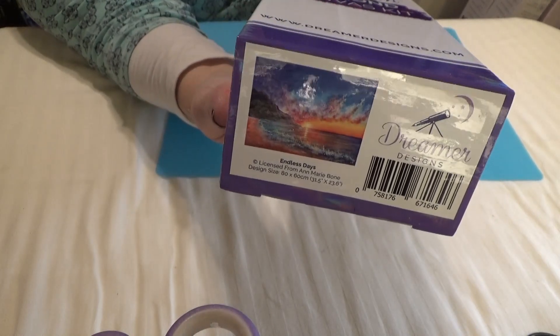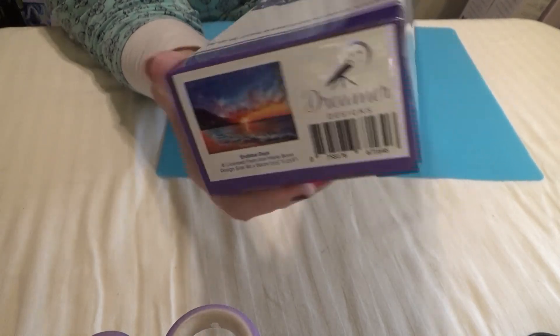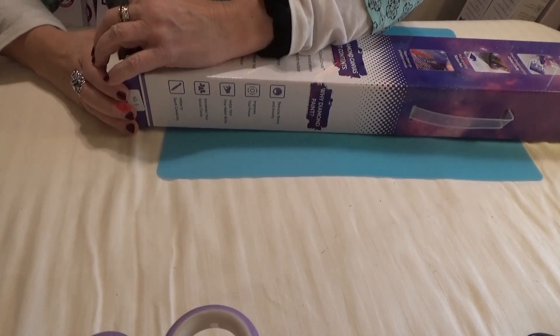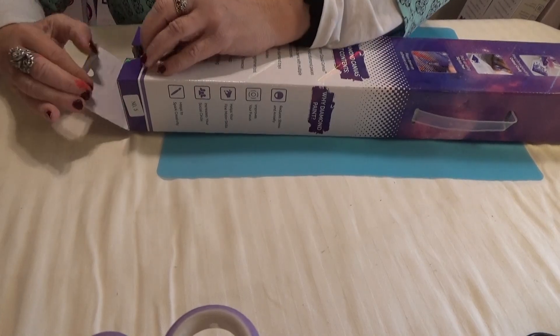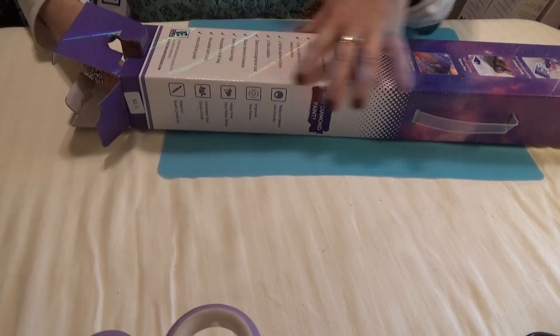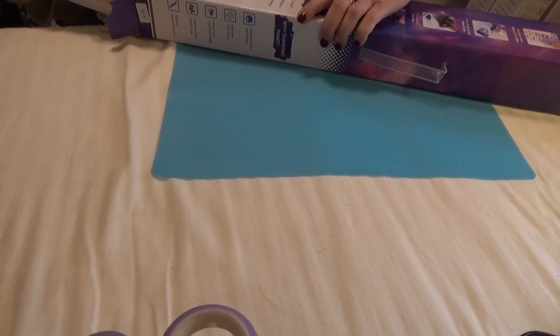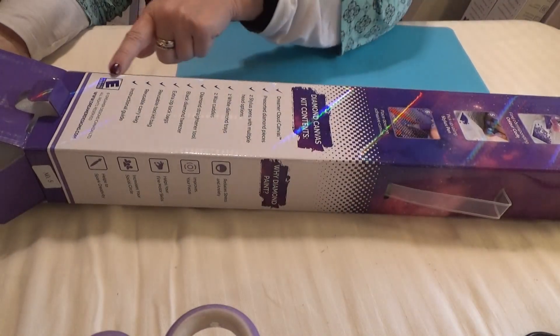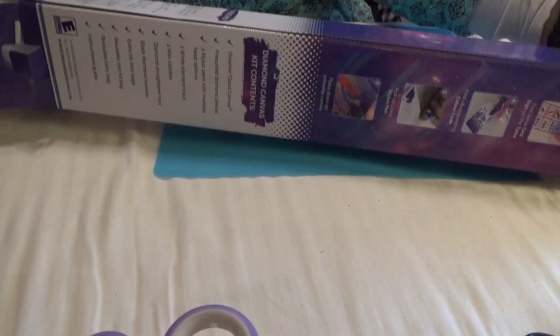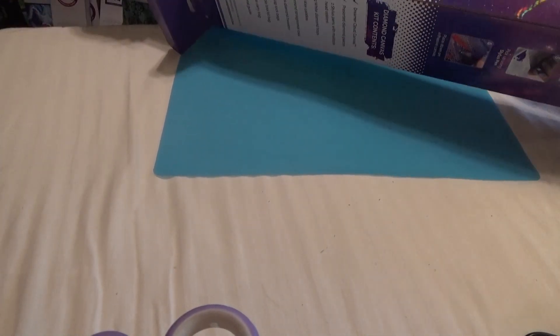Can you see the gorgeous colors that are going to be in this one? Let's open it up and check it out. The back of the packaging has everything that's included in the kit, some instructions, and the features of what Dreamer Design offers in their kits.